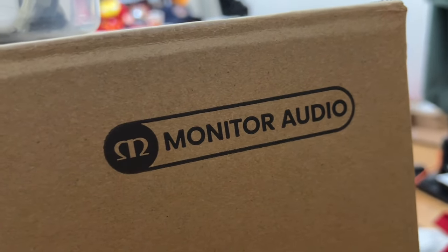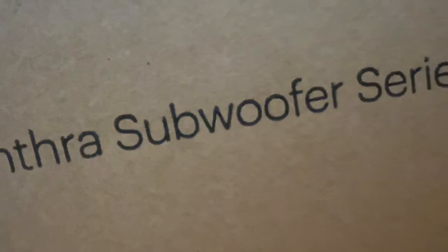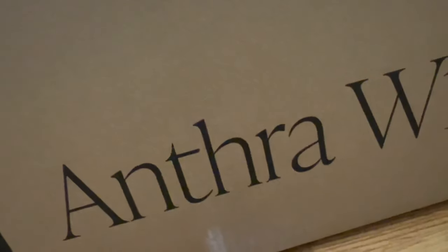The subwoofer is packaged in a relatively compact cardboard box made of high quality material — no flimsy box here. The Anthra W12 model number is printed on the box in a font that reminds me of Macintosh computer packaging.